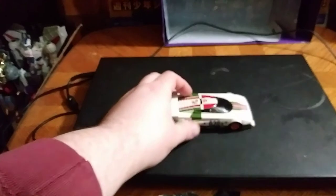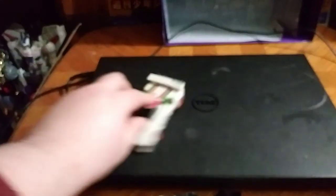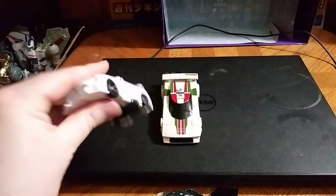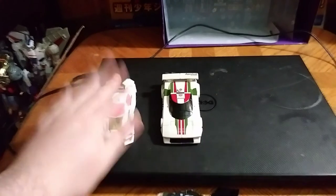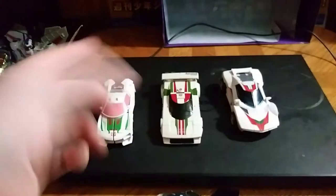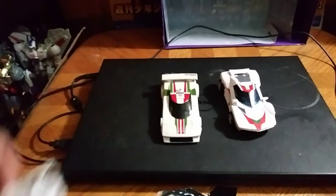Let's take a look at Wheeljack in vehicle mode — he rolls like rolling things should. Now once we get down to comparisons: here he is next to the current Wheeljack from Transformers Cyberverse, and because I don't own any other Wheeljacks of different variations, here he is next to Prime Wheeljack. And that's all there is to say for that.